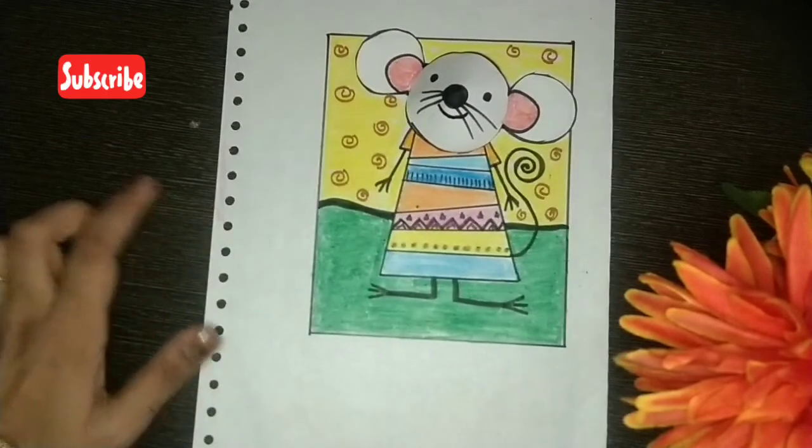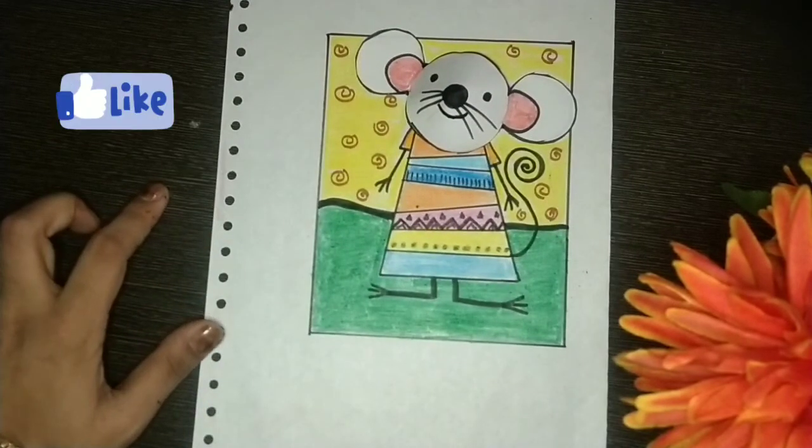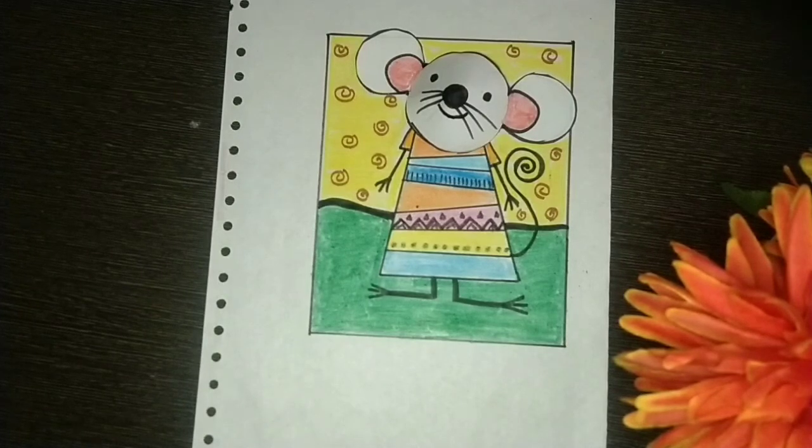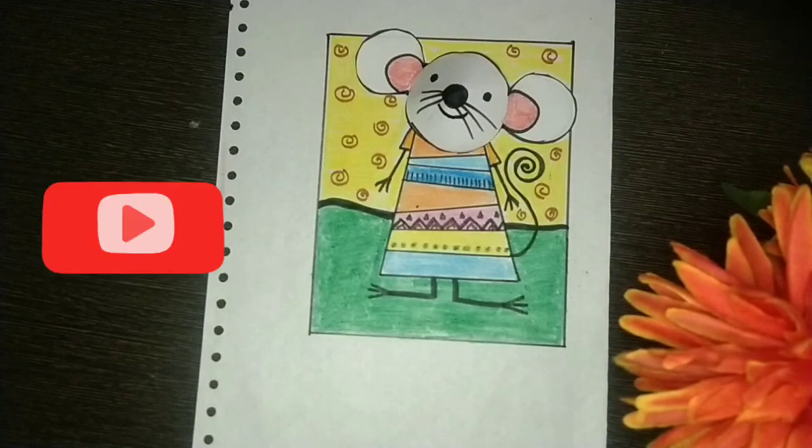Our mouse card is ready! I hope you like this interesting mouse art, and you will draw and share with me. If you like this video, don't forget to subscribe and like it. Share this link with your friends and family. Take care, stay home, stay safe.